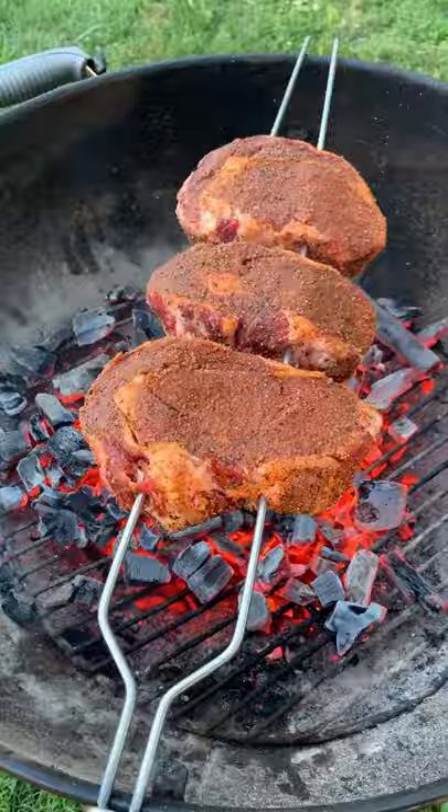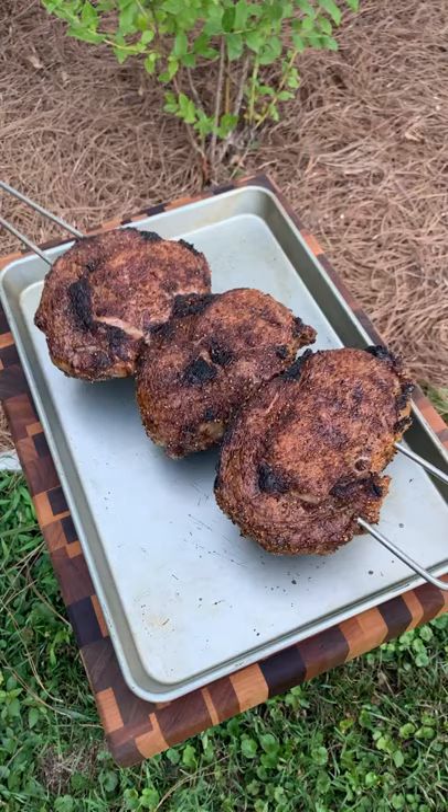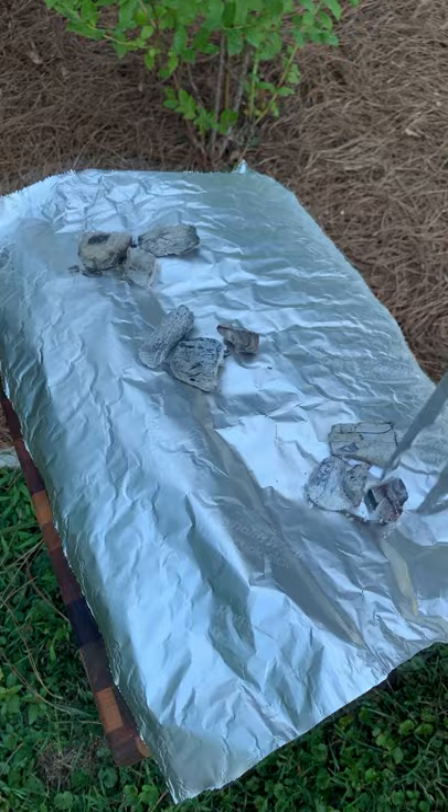We cooked them for about three to four minutes per side. I like cooking mine until they're about 120 internal. Making this parmesan crust — you can find the recipe on my Facebook and Instagram. Once the ribeyes were done, topped them off with the parmesan crust and let them rest while it caramelizes with some of the hot coals over some tin foil.